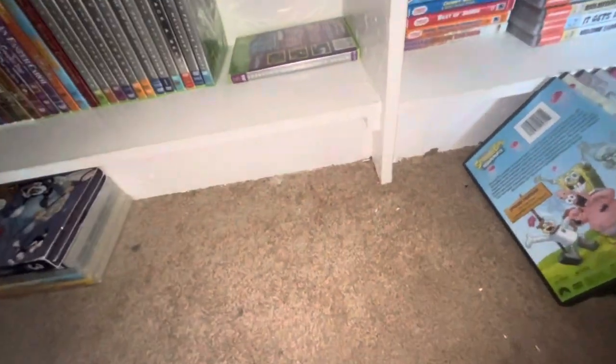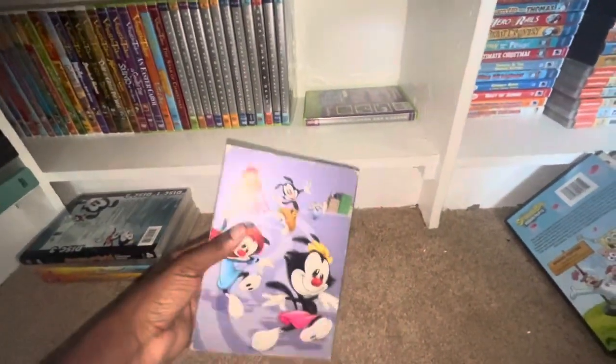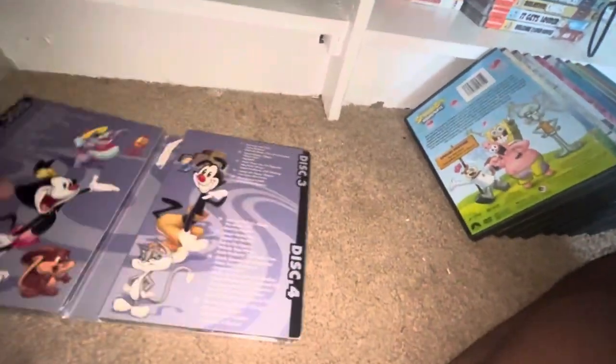Pretty good DVD. Now here's Animaniacs Volume three from 2007 — front, spine, and the back. Here's the discs: disc one, disc two, disc three, disc four, and disc five.